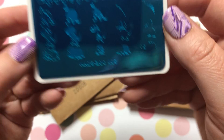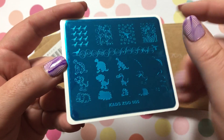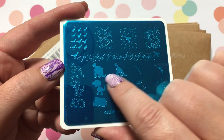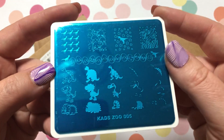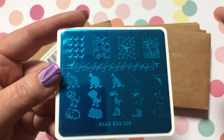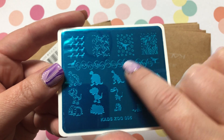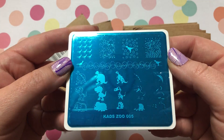KADS Zoo Number 5 — I was thinking of my nephews when I got this one with the dinosaurs. Of course the dinosaur layers, which is super cool, so you can make them very intricate. I believe I have another one in this pile that has a volcano on it, so I thought I'll make like dinosaurs and volcanoes.